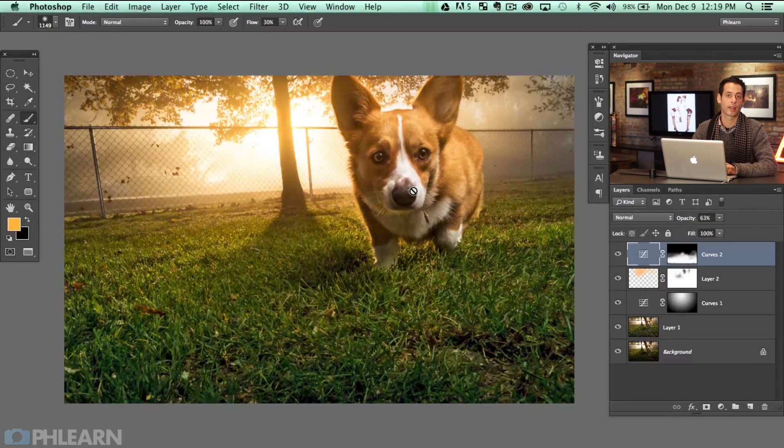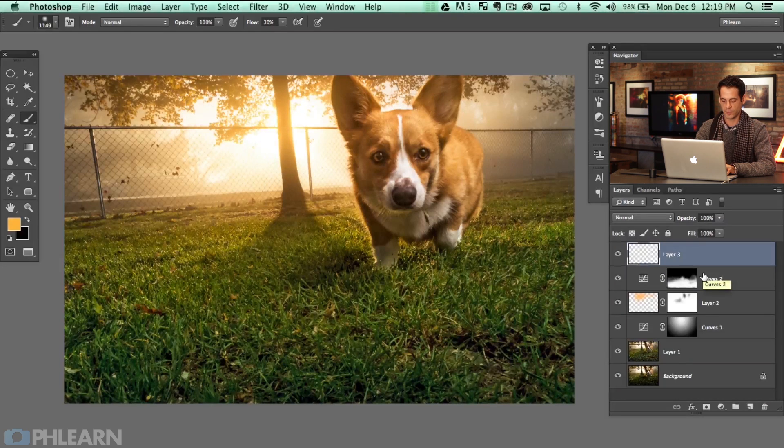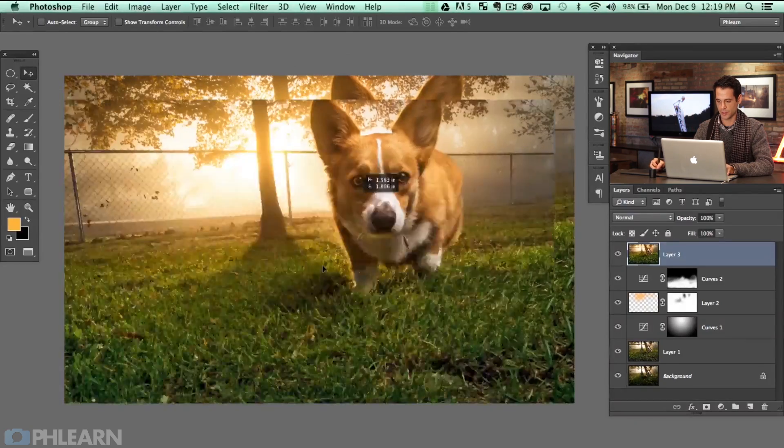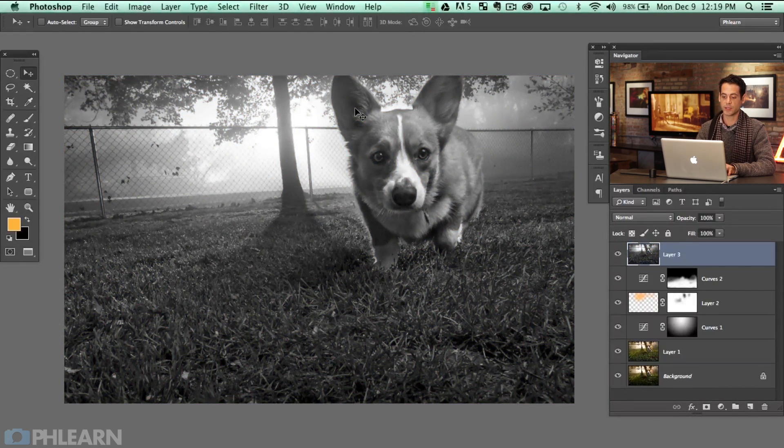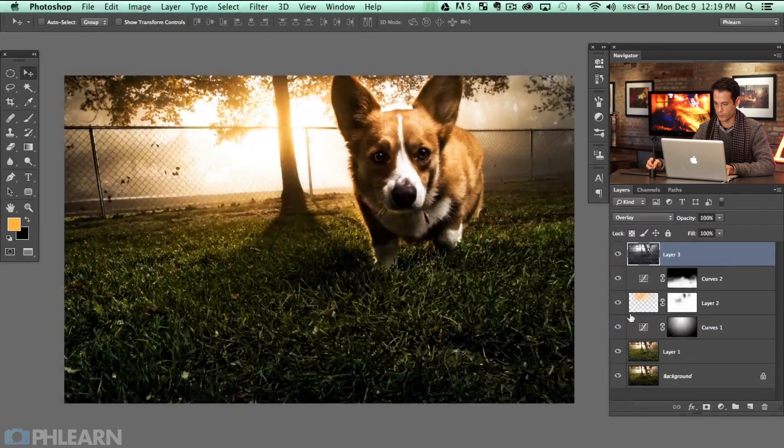The next thing — we're almost done. Let's go ahead and sharpen up our dog's eyes, which will help you look directly at the dog. I'll make a new layer using Shift-Option-Command-N and then Shift-Option-Command-E to make a stamp visible layer, which is just a duplicate copy of everything you see on its own layer. That's a great way to do any kind of sharpening. I'm going to hit Shift-Command-U to desaturate this because when I sharpen I don't want it to affect my colors, and then change this from Normal to Overlay.